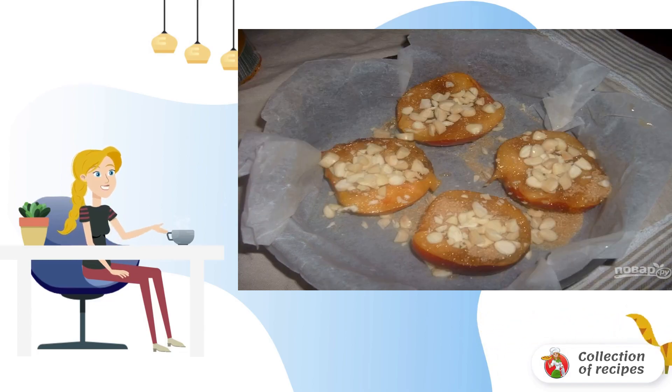Step 3. Sprinkle the peaches generously with sugar and coarsely chopped almond kernels.